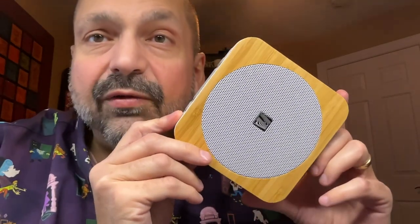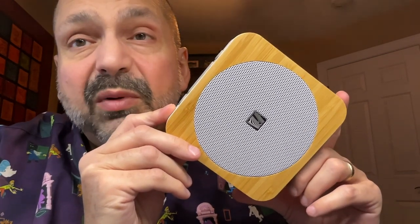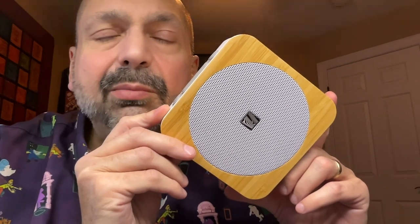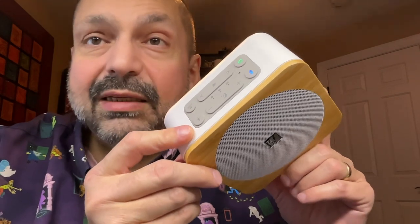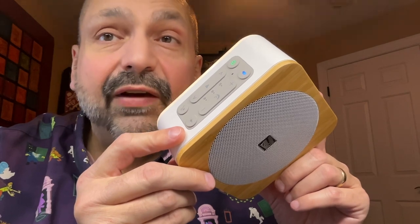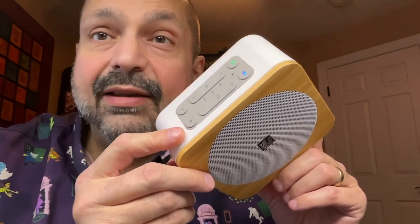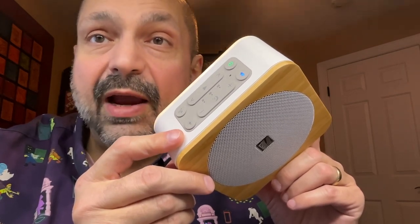Technically this is a Bluetooth speaker, but I don't think it really competes in that arena. I see this competing more in the arena of sound machines and relaxation devices, and this does have the finest sound effects for a sound machine I have ever heard. In that category alone, I give this a five out of five star rating.